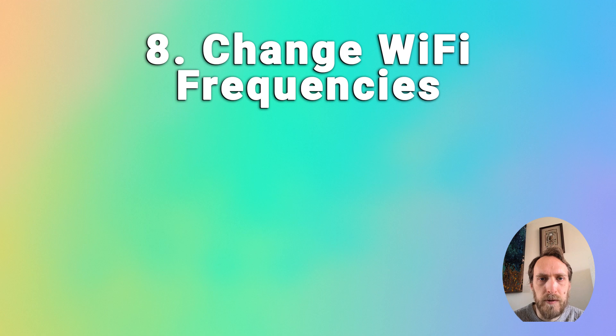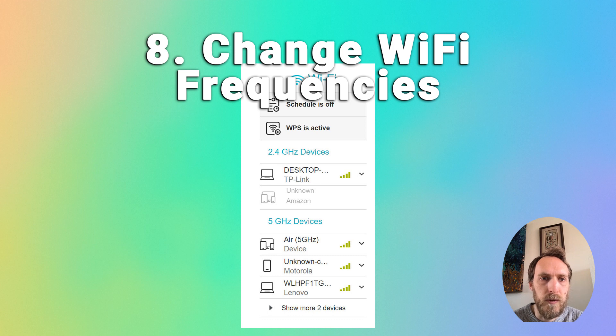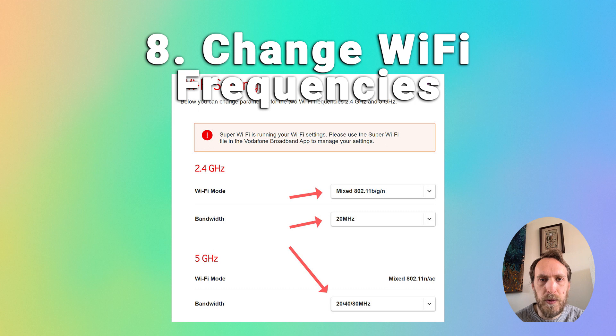If your Hisense TV is not picking up 5GHz Wi-Fi or not connecting to the 2.4GHz channel, there could be an issue with your router. The easiest fix is to switch your device to the other channel. Log into your router at 192.168.1.1, check in the devices section whether your TV is connected to 2.4GHz or 5GHz, and then change the broadcast frequency in expert or advanced settings — there may be interference on one channel that's causing your TV not to connect.